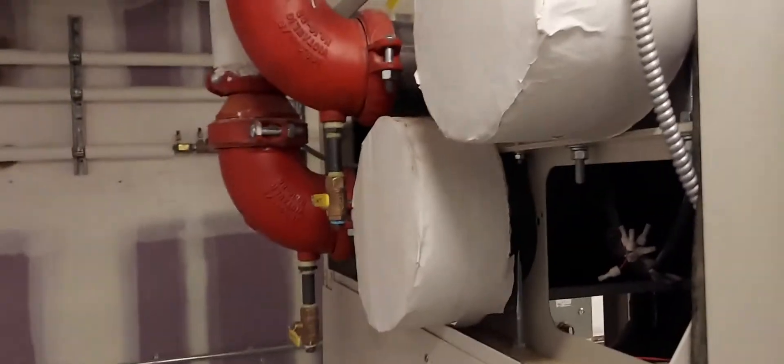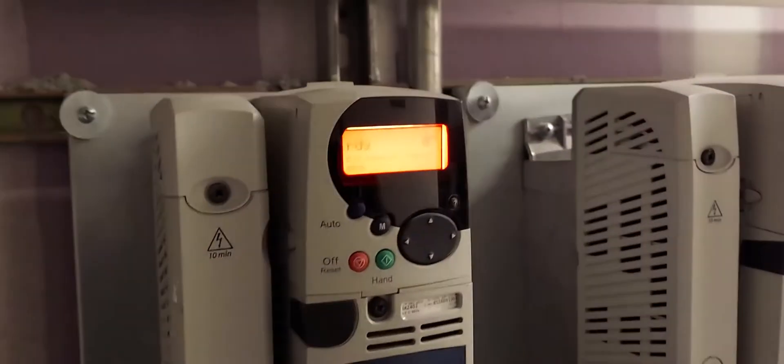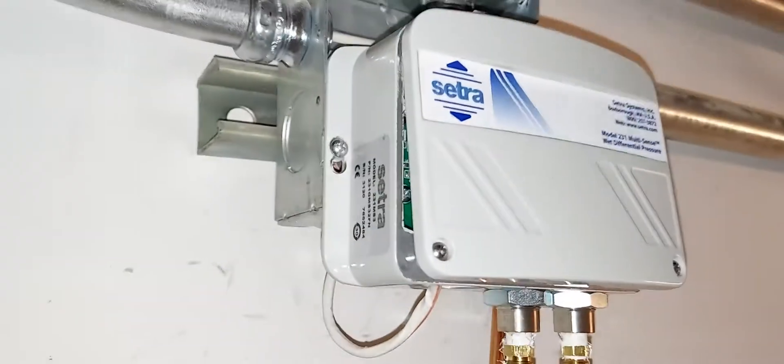I'm going to show you how to set it up — a quick run through the settings we will use as an HVAC technician. If you're a beginner, this video is for you. If you're a pro, there's also loads of information here for you. If you are a do-it-yourselfer, this video is probably not for you unless you just want to watch it for entertainment purposes.